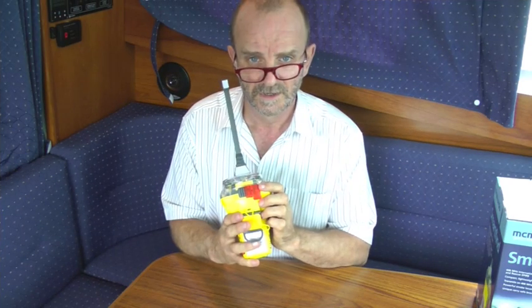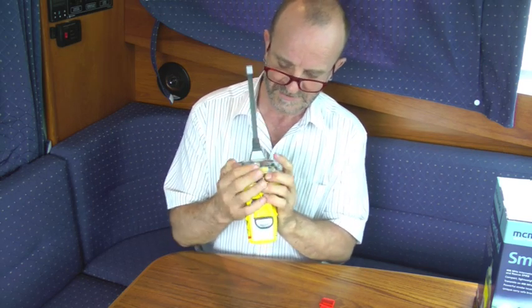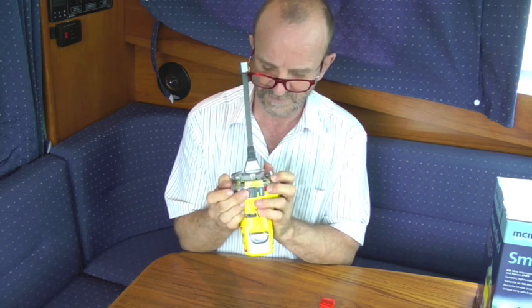Activation. To activate the EPIRB manually, slide up or break off the safety cover, then press and slide the switch. To turn it off, slide the switch back.